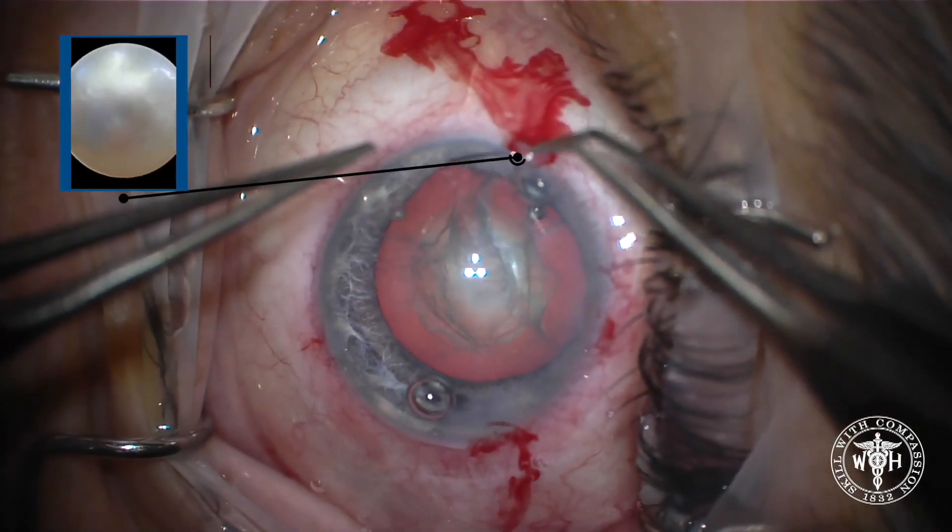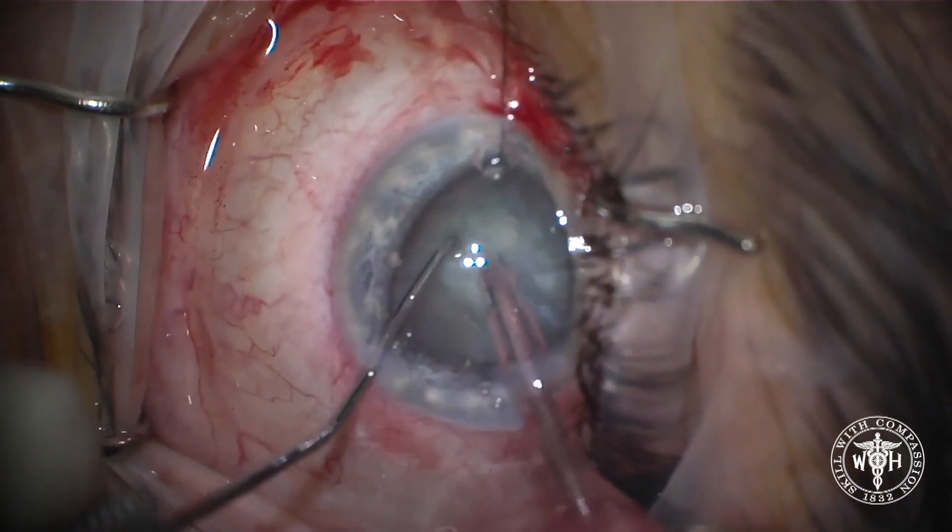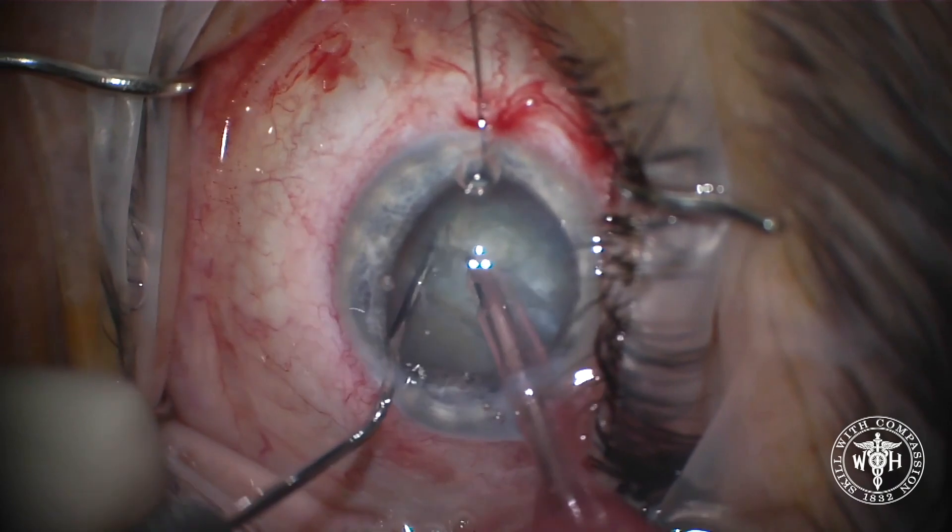The trick here to stop this is just to simply place a single flexible iris retractor, hooking it under the iris to elevate the iris, and now we'll go back and start surgery again.